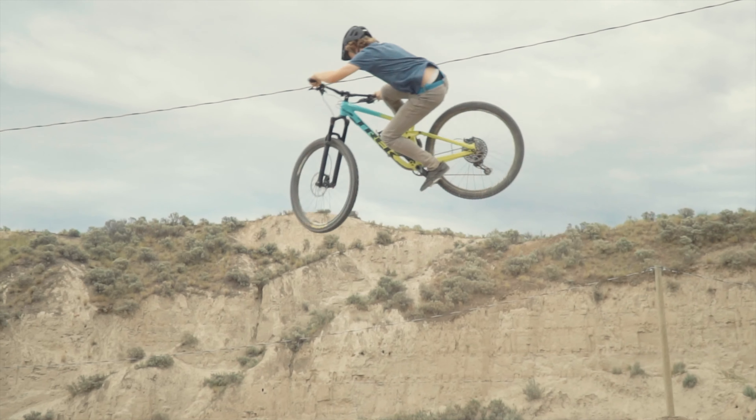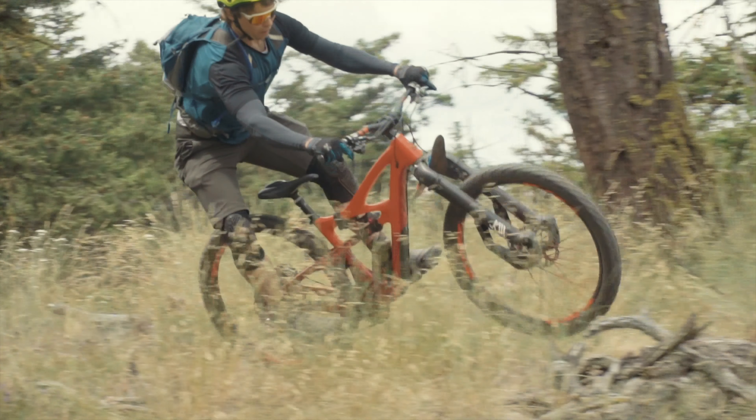We just got back from Kamloops, BC where we had a great time riding and shooting an awesome episode — stay tuned, that's coming up soon. This video is sponsored by the fine folks at Jensen USA, so let me put on my Jensen USA cap. Jensen's been a big supporter of my channel and all my efforts for quite a while now, and I couldn't be here without their support.